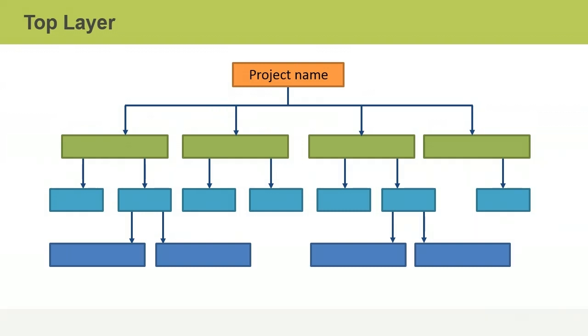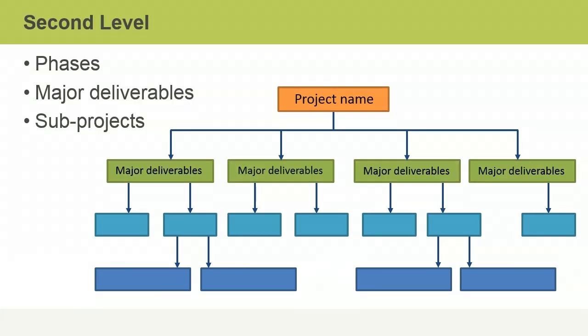The top level in any WBS is the project name, which represents the ultimate goal of the project. At the second level, you decide how best to structure the project work. There's no right or wrong method — it depends on the size and nature of the project and on company or personal preferences. For example, you might structure the second level by phases, by major deliverables, or by sub-projects.